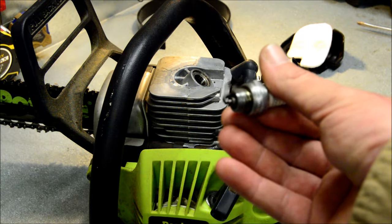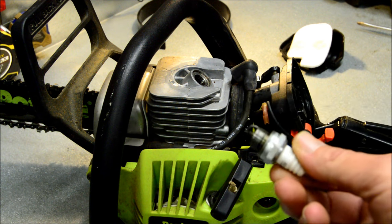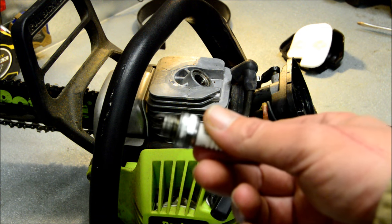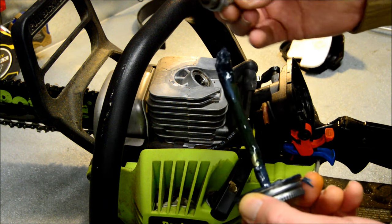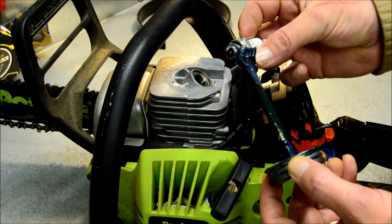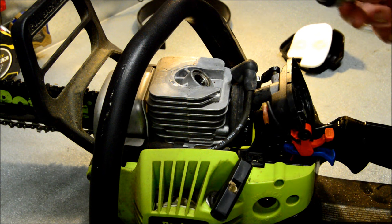I got the spark plug all cleaned up — used the wire wheel for that. Now I'm gonna put a little bit of anti-seize around the threads there and screw it back in. We're gonna go ahead and fill this thing up with fuel. I'm just gonna put about a quarter of a tank in it, and we're gonna give it a try. I'm not gonna put that top cover back on yet because I may need to spray some starting fluid into the throat of the carburetor. You want to avoid the electrode — just apply anti-seize around the threads. Make it easier on the next person that has to take that off. Might be you.